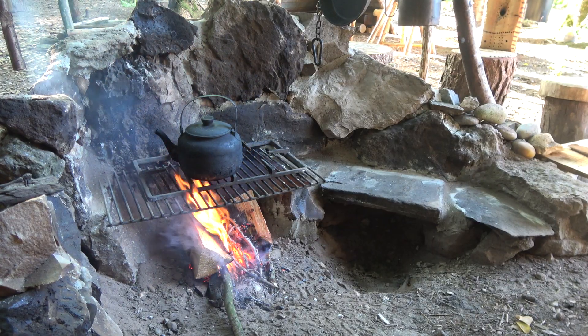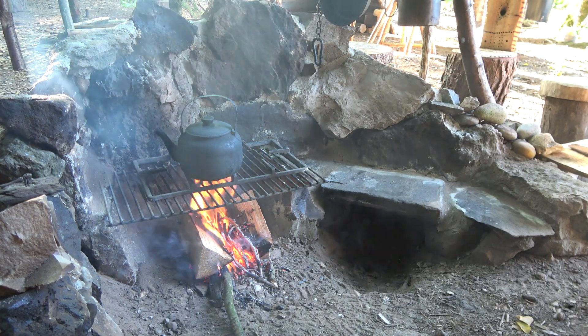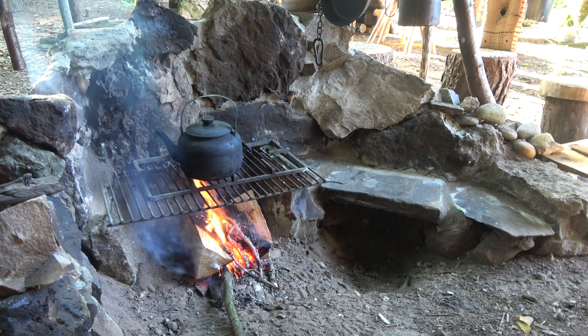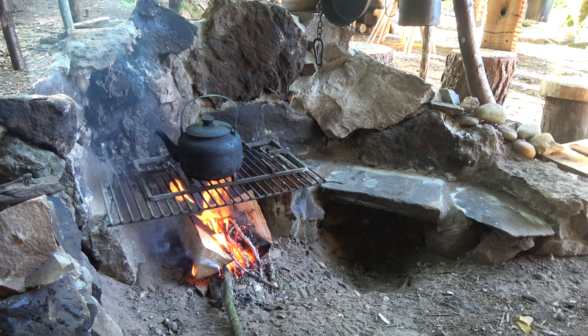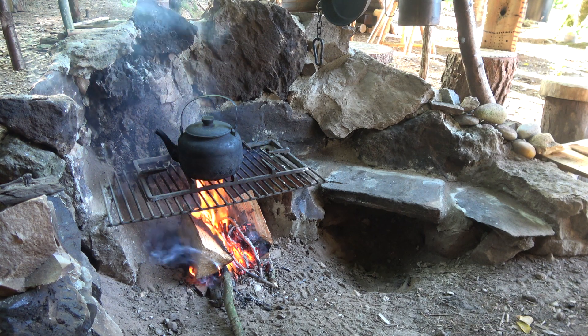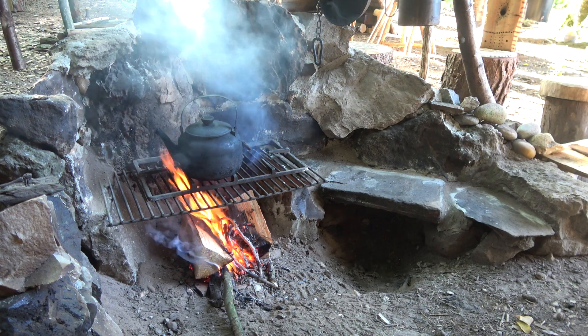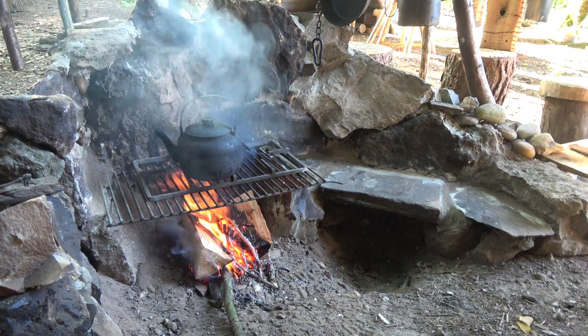Thanks for watching guys, hope that you enjoyed me building this. This is a real focal point now of the camp. I'll catch you on the next one — enjoy the great outdoors guys, cheers!